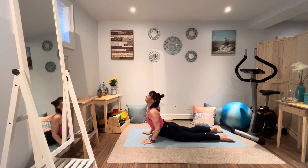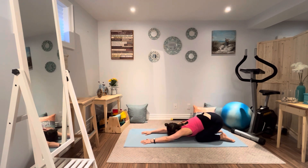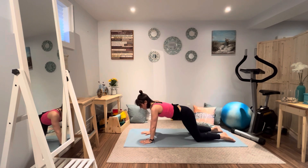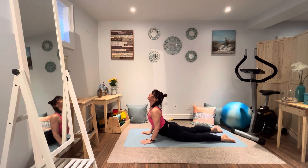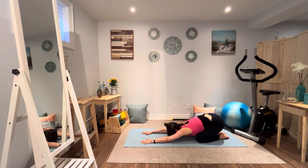Inhale, chest down, exhale, child's pose back. Last time — inhale, expand through the chest, exhale, sink back into the heels.